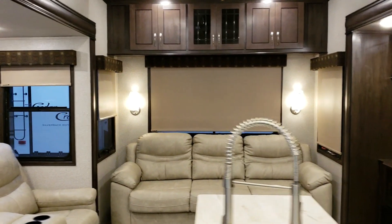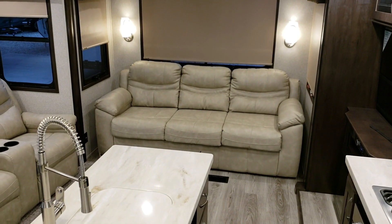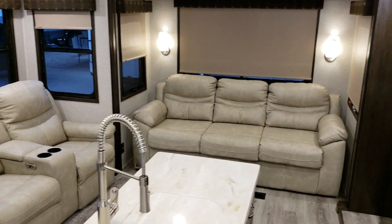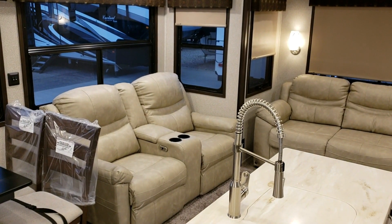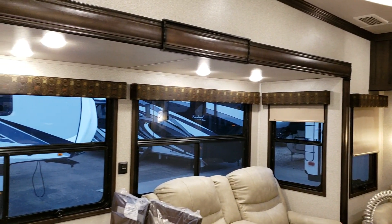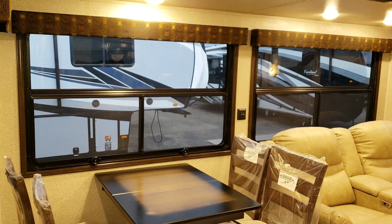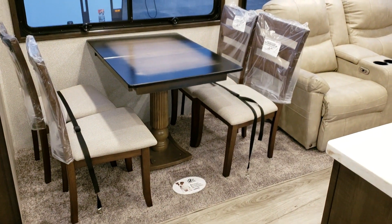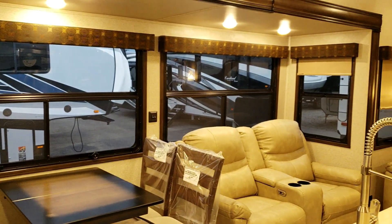The new furniture is from a different company than before — coloring is similar but it is different furniture. The theater seat is power-operated with cup holders and storage. There's a nice slide out with big windows looking out over the campsite area. You also have a freestanding dinette with four chairs, a table extension in the middle, and pull-down roller shades on the windows.